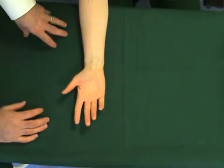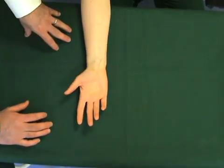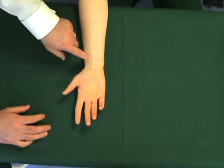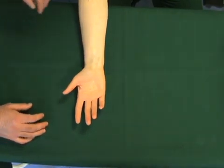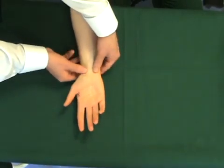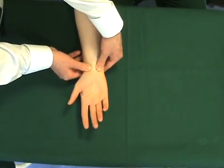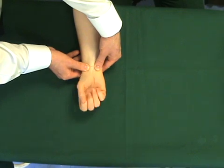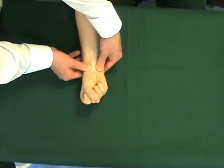Allen's test demonstrates the vascular supply to the hand through the two main arteries, the radial artery and the ulnar artery. In this test, both arteries are occluded with the examiner's thumb. The patient is then asked to make a fist repeatedly to pump all the fluid and blood out of the hand.